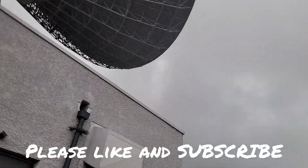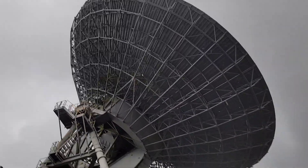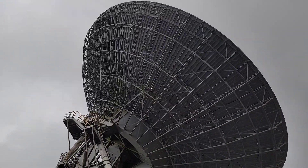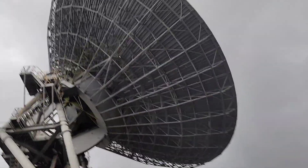We're moving in the middle of typical Cornish weather, which is absolutely hammering down on us right now. Jamie, thank you so much for this opportunity to have a look at this thing in operation.